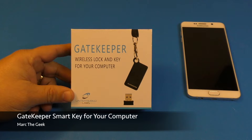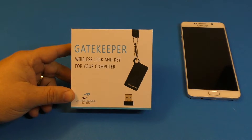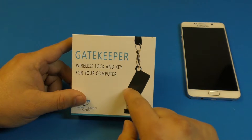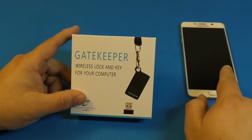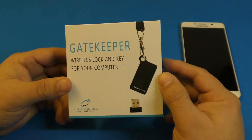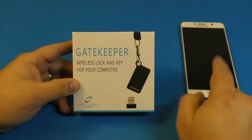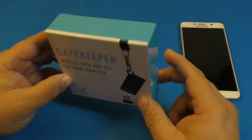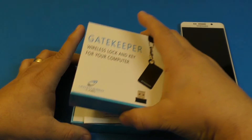Hey guys, this is Marta Geek. In this video I have a hands-on look and personal review of the GateKeeper wireless lock and key for your computer. This device is meant to lock your computer when you walk away from it. I also have my phone here because it works with your phone as well. This device can be put on a keychain and helps you find your keys using the GateKeeper app for Android or iOS. This was sent to me to try out and make a video for you guys.